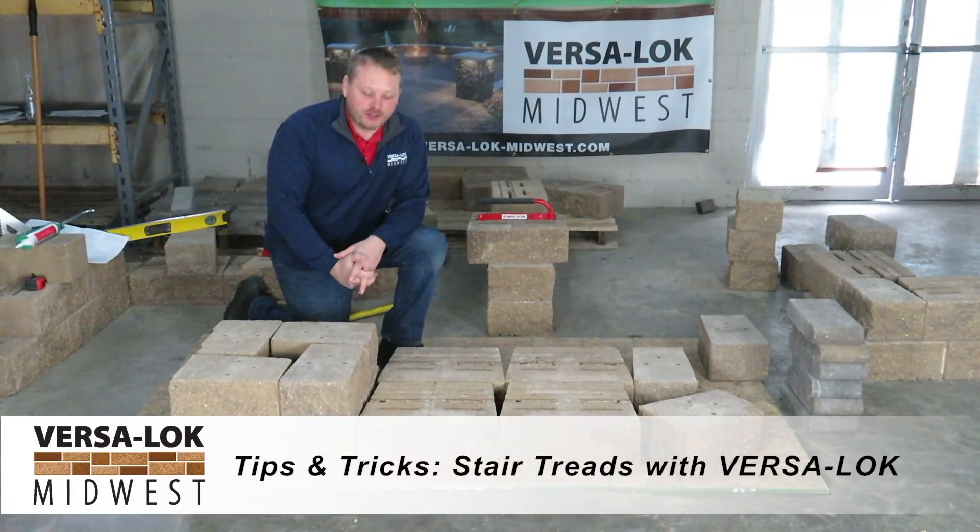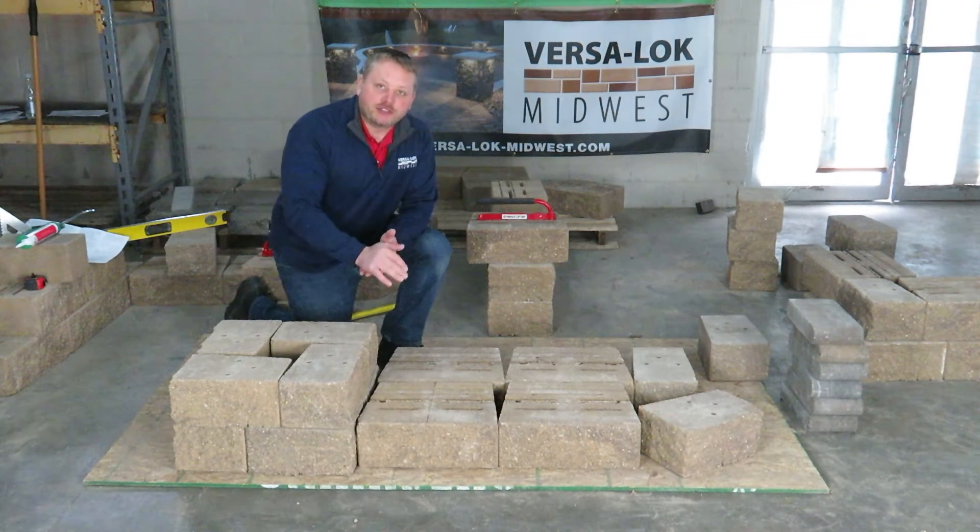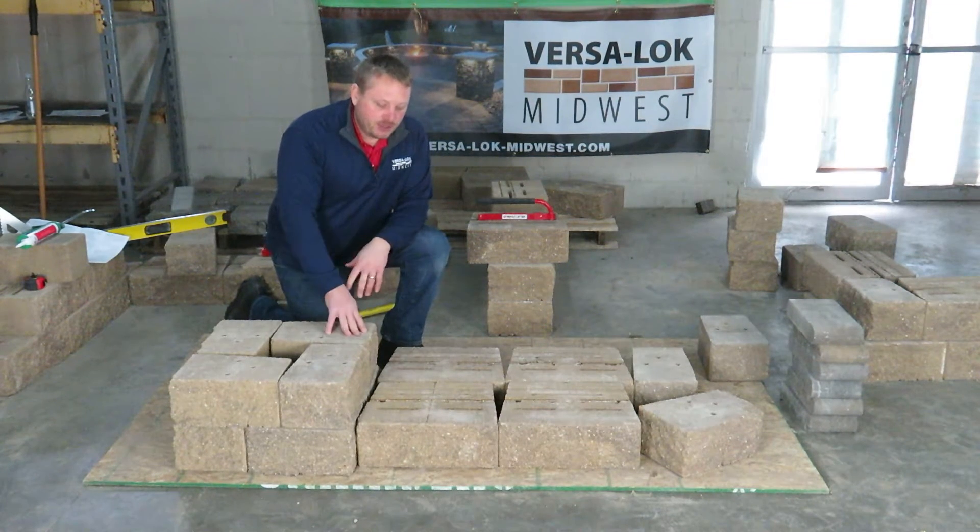So, stair treads. With our Versilock standard unit, we can easily do stairs. The nice part about our block — it's 6 inches tall by 12 inches deep. So the rise to run is 2 to 1, giving a nice stair tread.